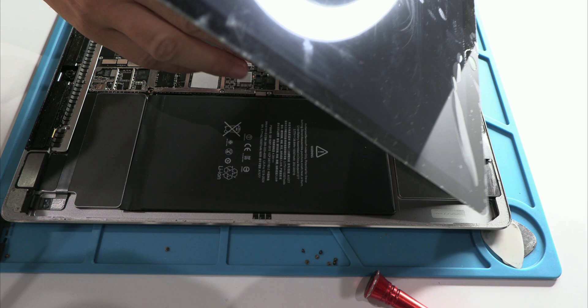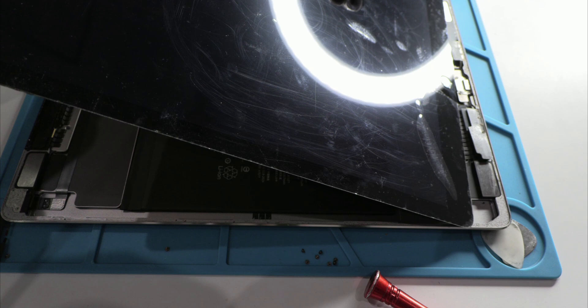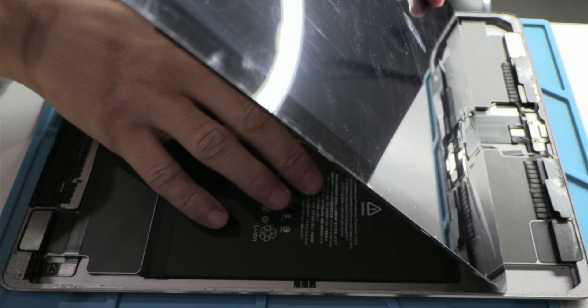Could it have been designed better? Absolutely. A more accessible connector, like the FPC connectors Apple uses in their iPhones, would have prevented this unnecessary risk. But that's not the case, and now I'll explain why this design seems intended to complicate repairs.